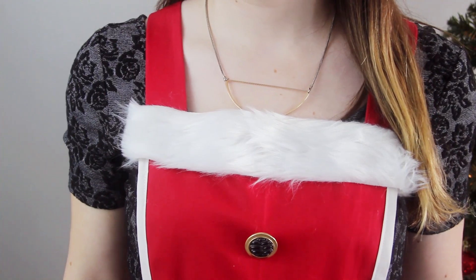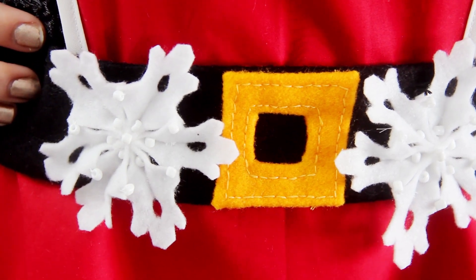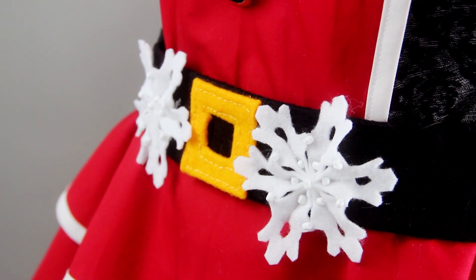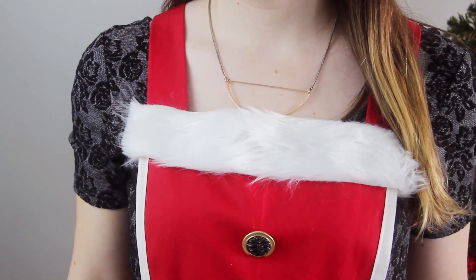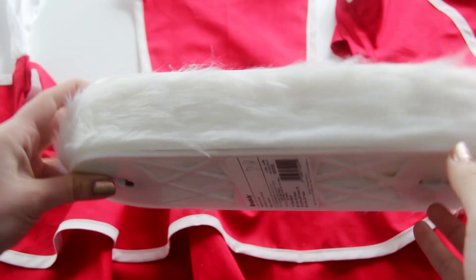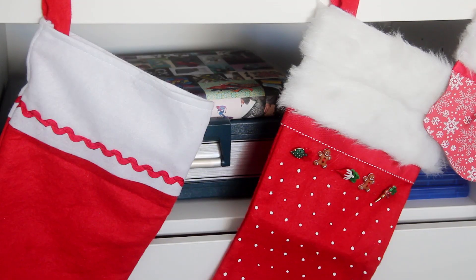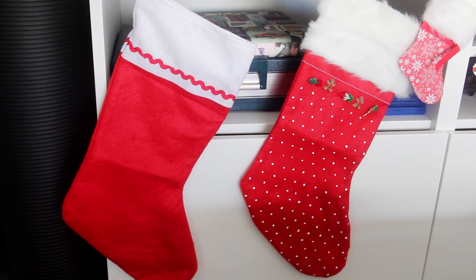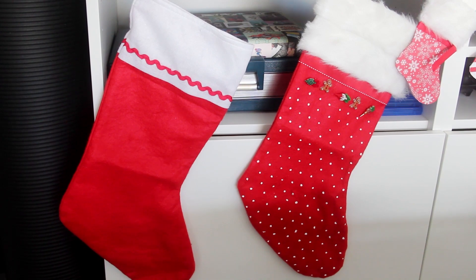We'll be attaching some faux fur trim, some large gold buttons, a Santa belt, and some felt snowflakes, which I actually made out of another Simplicity pattern — but more on that in a sec. We're going to start with this faux fur trim, which is also from Simplicity. Faux fur trim is actually one of my favorite supplies to use over the holidays because it just makes anything feel so cozy. A really quick DIY is to use it to upgrade a plain stocking, like I showed you in a video from last year.